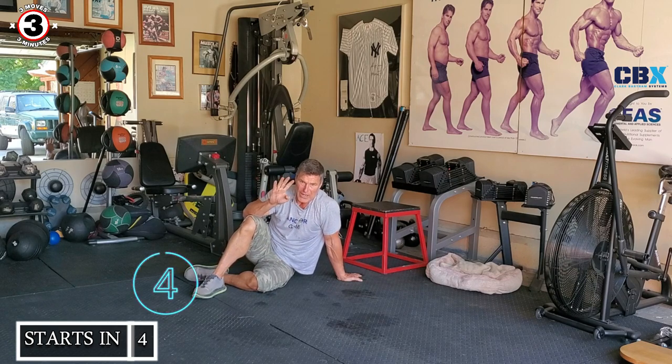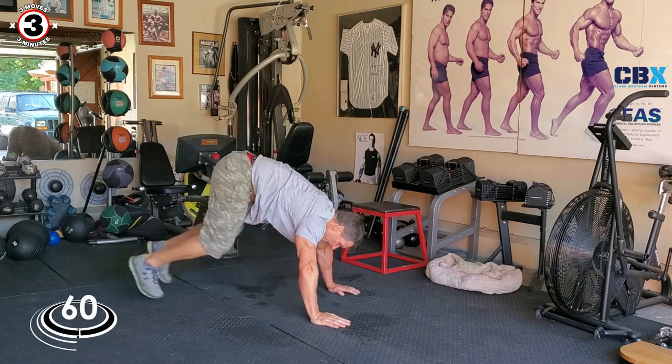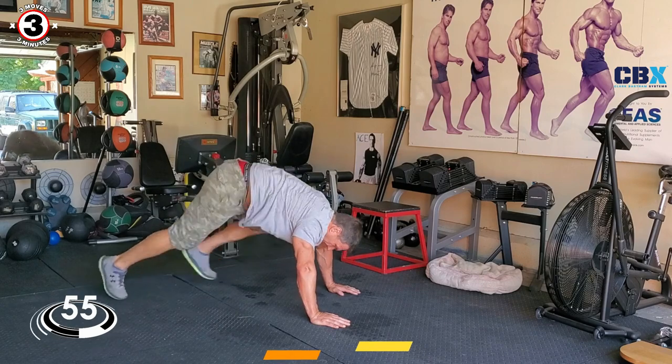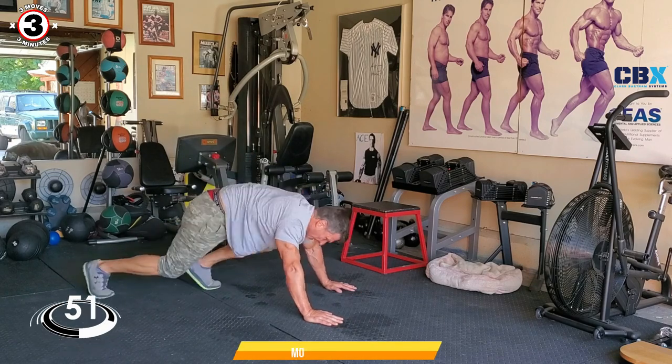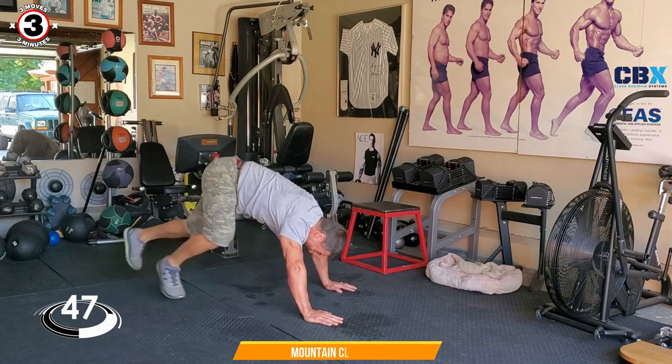Five, four, two, one — go! Let me give you a tip: don't eat right before you do all your YouTube videos, because you get tired fast.